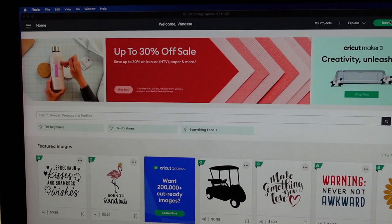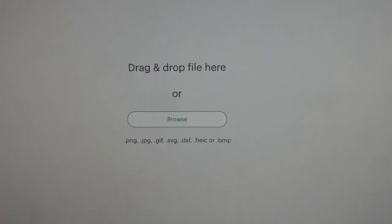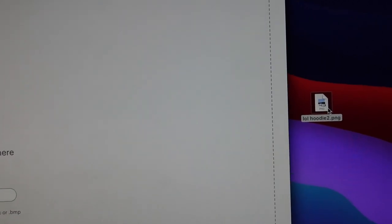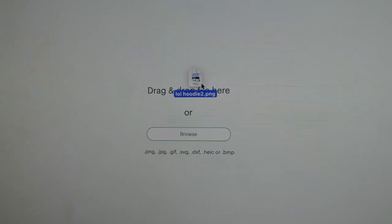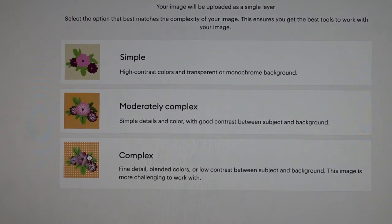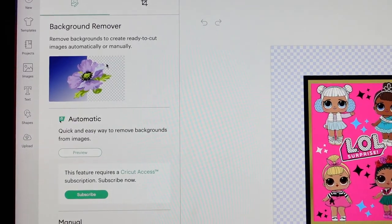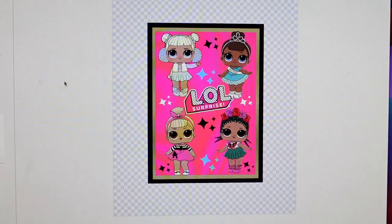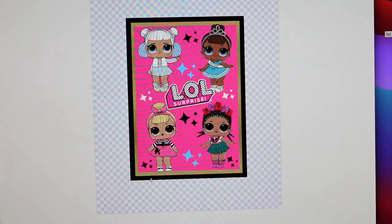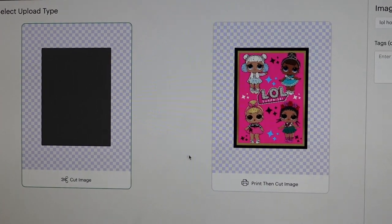I've come over to my computer with Cricut Design Space open. I'm going to go to new project, click upload, upload image, drag and drop the file or browse — I'll just grab my design from my desktop. I always click complex and then continue. There are more advanced editing options to remove the background, but since my design is simple and looks great, I'm going to click apply and continue.